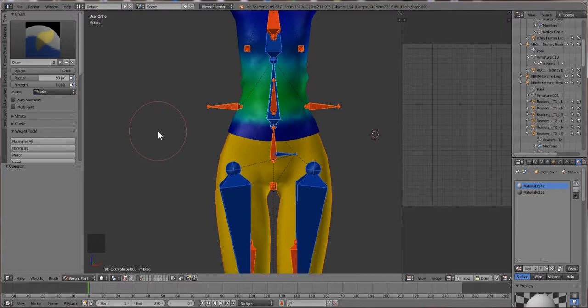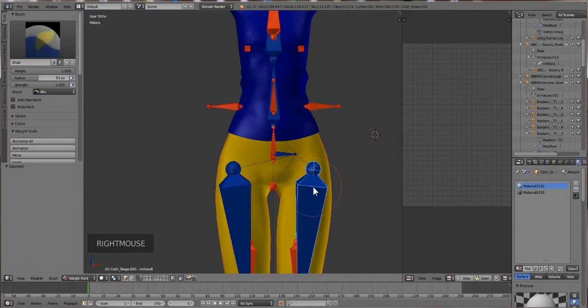Yeah, like the Predator - the hotter or redder something is, the more control it has; the colder or bluer it is, the less control it has. So if you don't like the way something is moving, try adding or removing heat and see if it works. In this case I wanted the garment to stick more at the pelvis around the waist.